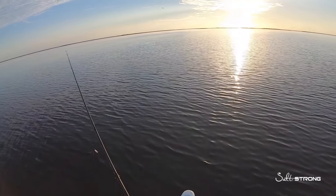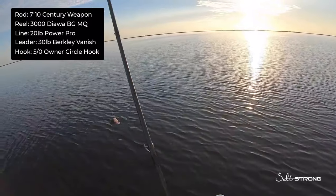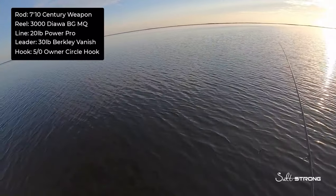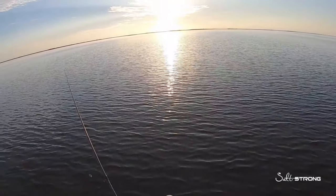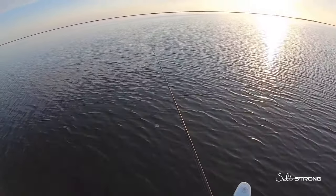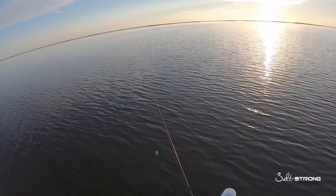I'm out here on this open flat with fresh cut mullet on a fly bait circle hook, 30-pound leader, 20-pound braid. There are schools of reds scattered out here. I've been throwing artificial but these fish are very skittish, so we're gonna switch it up with some cut mullet and see if we can get them to strike.